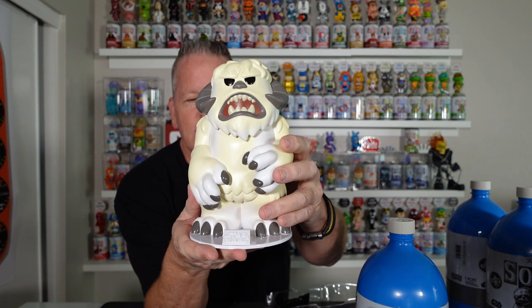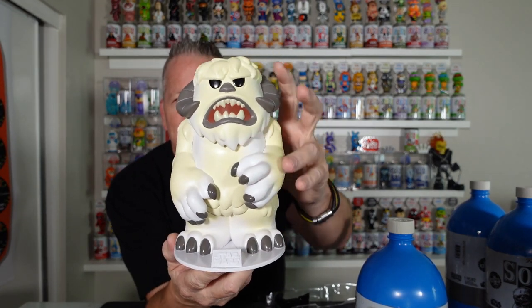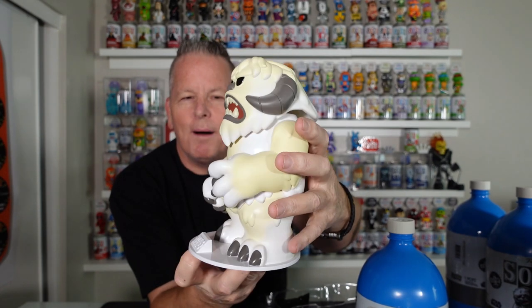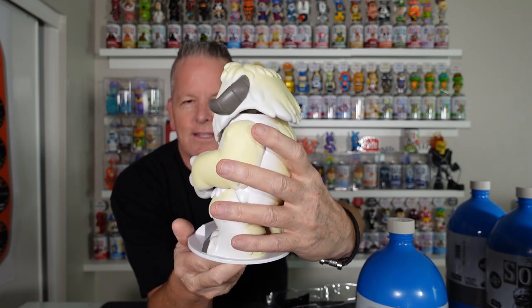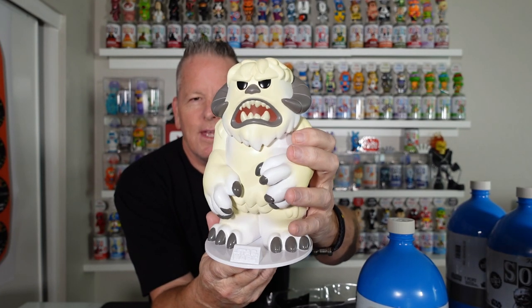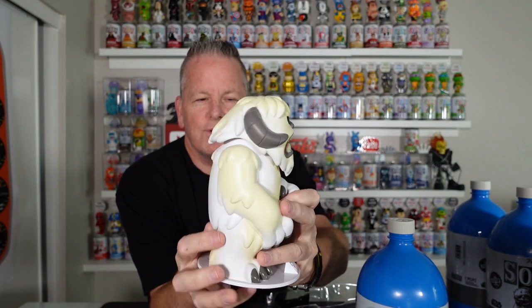Yes, it is a bobble head — because it is Star Wars, they definitely need to have the base. There is the wampa. He is absolutely huge. If you guys thought Baymax was big — this thing is huge. And it's super, super heavy.